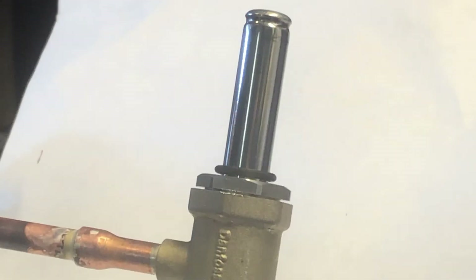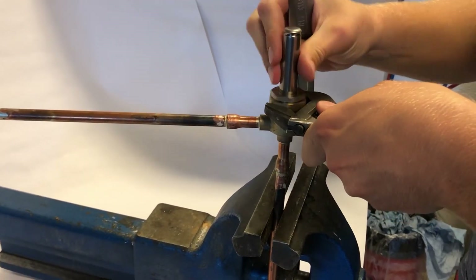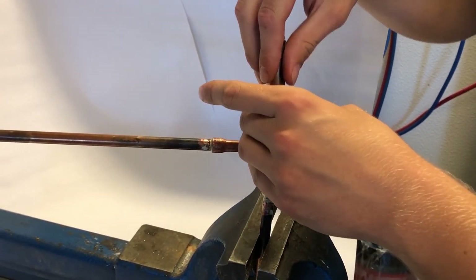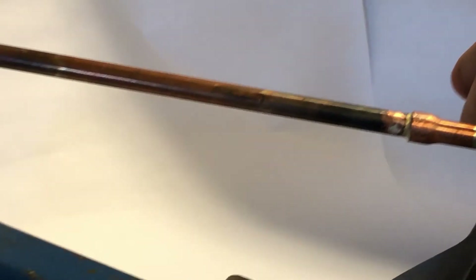We are now ready to disassemble the valve. Carefully loosen the armature tube and hex nut assembly by using two wrenches as seen here — one wrench for loosening the assembly and one wrench for counter holding the valve body, to avoid stressing the valve connections and the piping. Then unscrew and remove the armature tube and hex nut assembly as seen here.